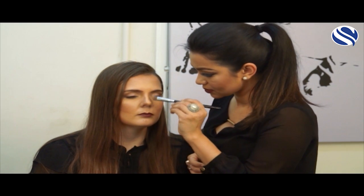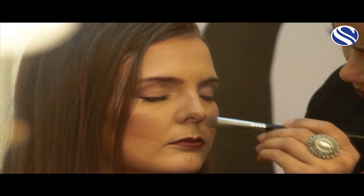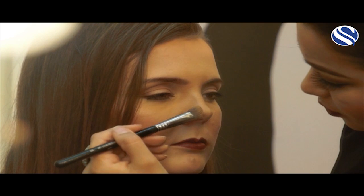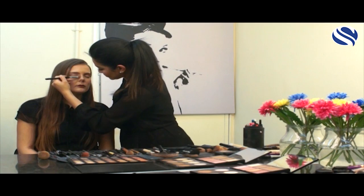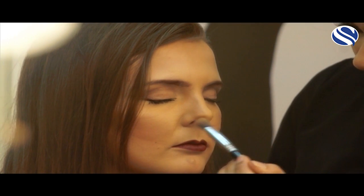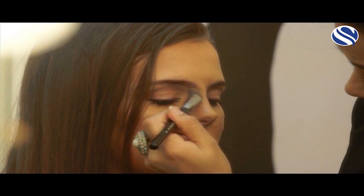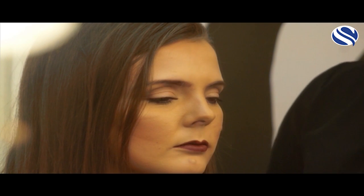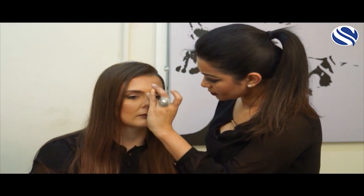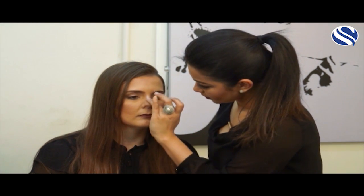I'm going to set it with a light powder as well, to give it more of a natural effect. And then I will use a highlighter on the bridge of the nose to give it a subtle glow.